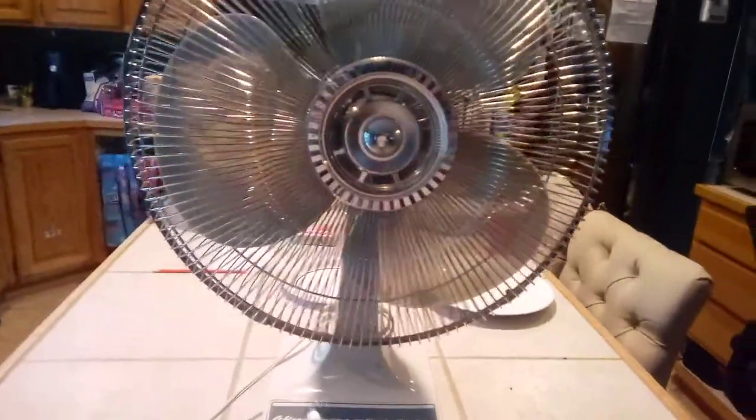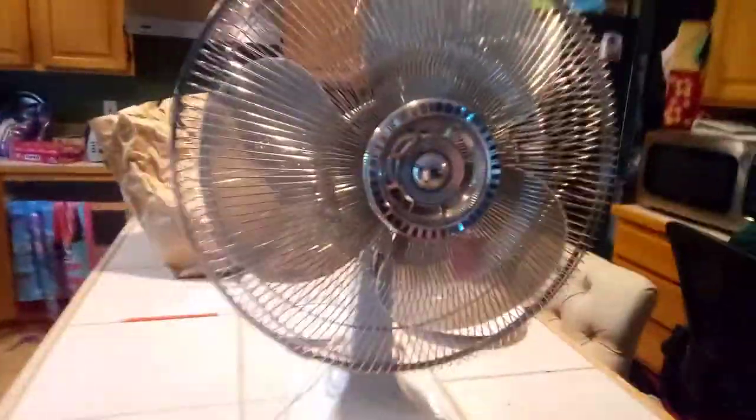Hey guys, this is the 4-year-old video and today we're going to be revisiting this 16-inch oscillating table fan, model DF-16.